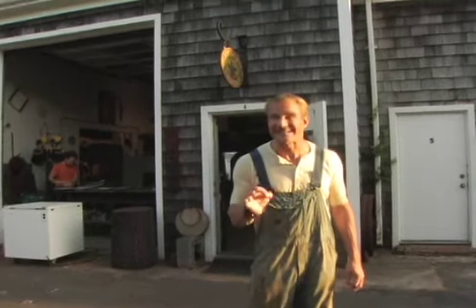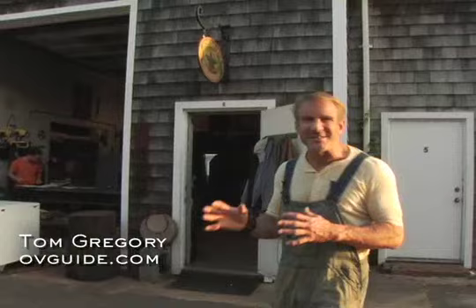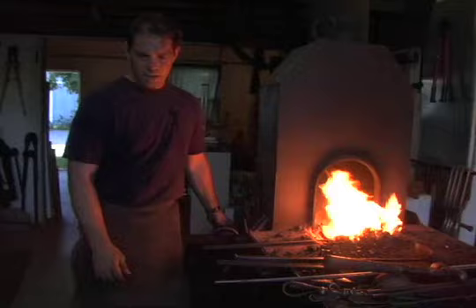Tom Gregory here, and today we're in East Hampton, New York, but not to talk about diamonds or silver or gold or all those tony things, but we're here to visit James DeMartis, who's an original American blacksmith.